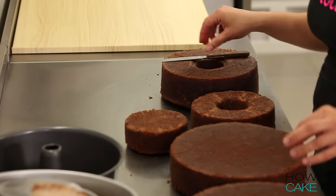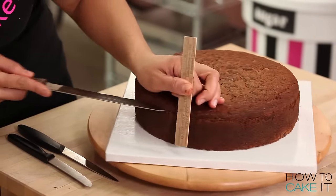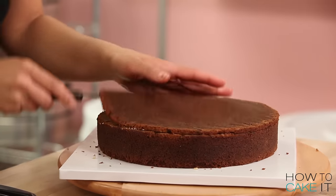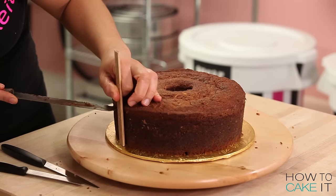I divided all of my cake batter into six different round and bundt cake pans — I'll put all the sizes and details below in my blog at howtocakeit.com. With my biggest two round cakes, I remove them from their pans, level them, and cut off a layer of caramelization at the bottom of each cake.